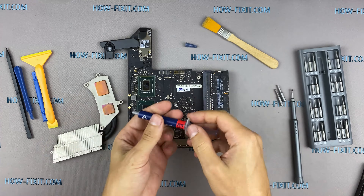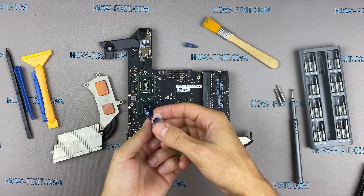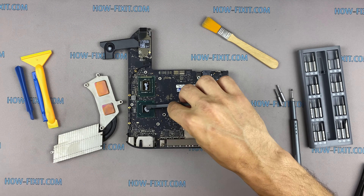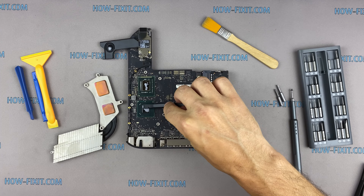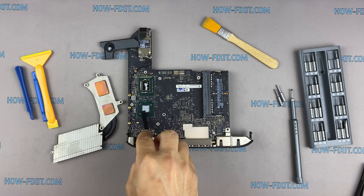How to apply thermal grease: apply a small amount of thermal paste to the CPU, then take a plastic tool and spread it evenly over the entire surface of the chip. If you still don't know which thermal paste to choose for your laptop, in the description I left a link to a video where I test different thermal greases and choose the best one for the laptop.